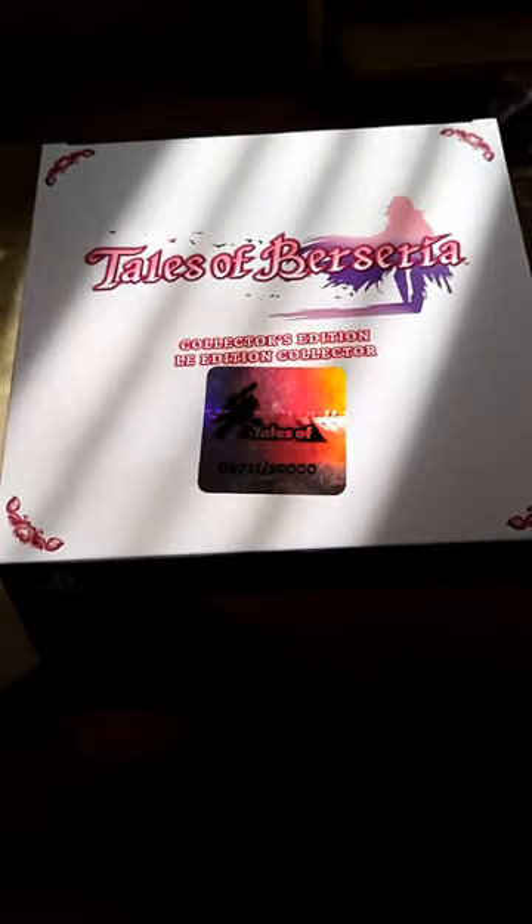First off, of course, you know it's the box. I actually have number 6711 out of 10,000, which is awesome. I even got to choose what number at Game Stop — that was amazing.